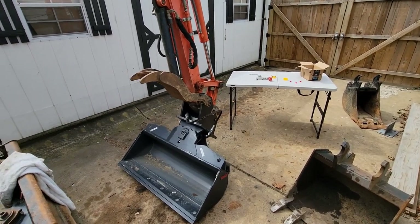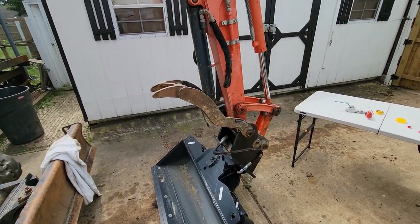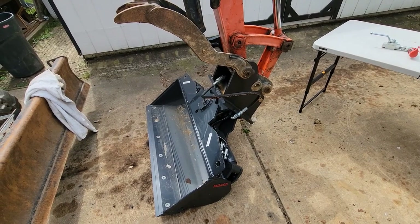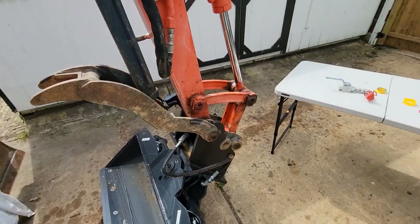What's up guys? Today I'm working on hooking up the auxiliary hydraulics on my excavator. I purchased this bucket — it's a tilt bucket — and I got it from Mongo Attachments. I ordered some parts to be able to get it hooked up.